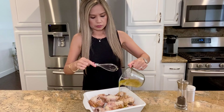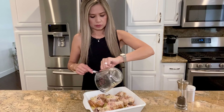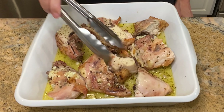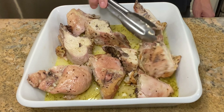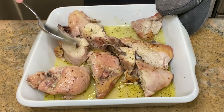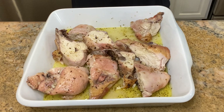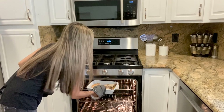Pour the lemon mixture evenly over the chicken. Set your oven setting to broil and broil for about three to four minutes. Remove and flip the chicken pieces over, spoon the sauce on top, and hit it again with some more salt and pepper. Lastly, broil for another three to four minutes until the edges are nice and golden.